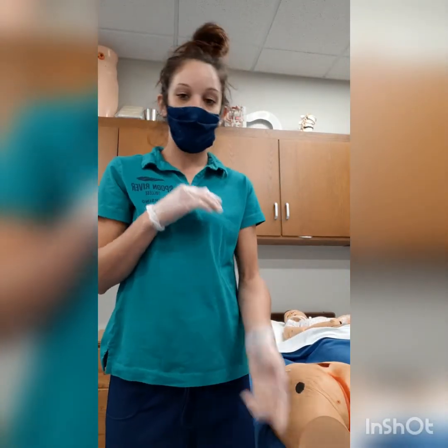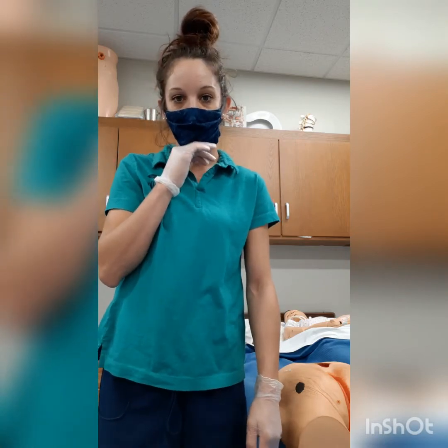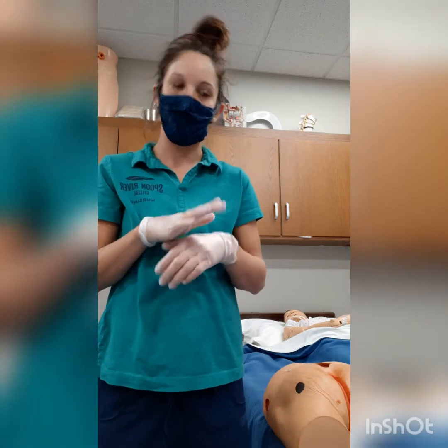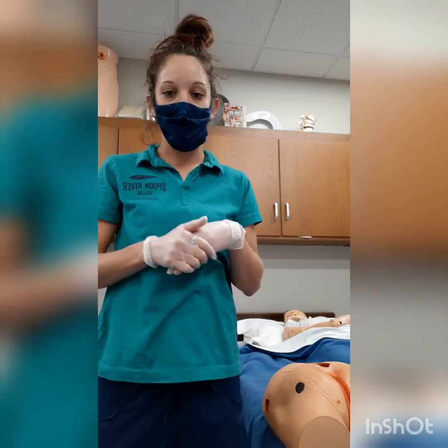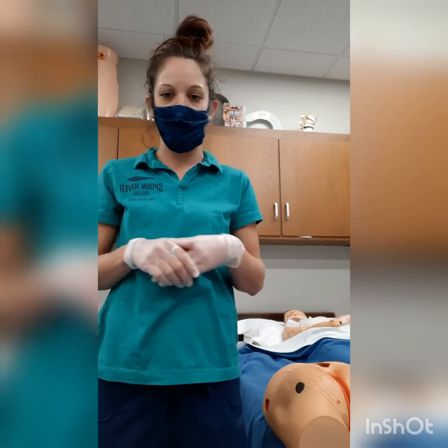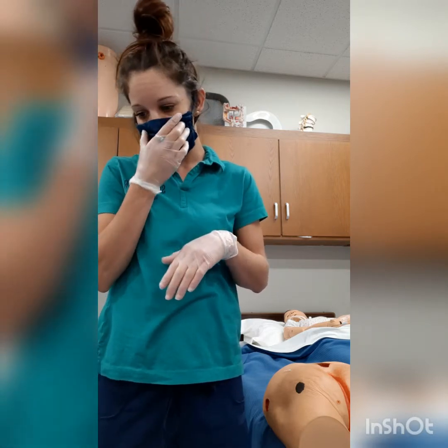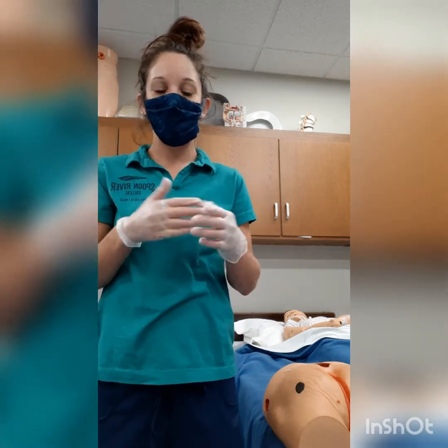Today I'm going to show you how to properly measure a wound. First, I will identify the patient according to agency protocol and abide by state and federal regulations. I'm also going to attend to safety precautions and hygiene.